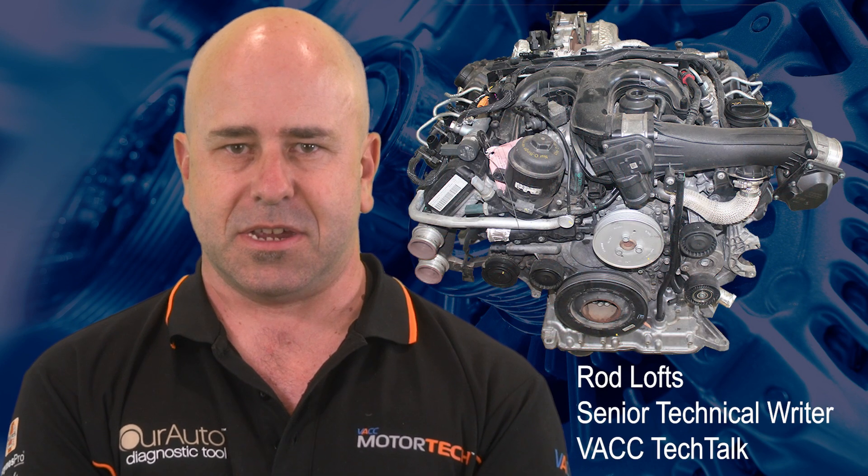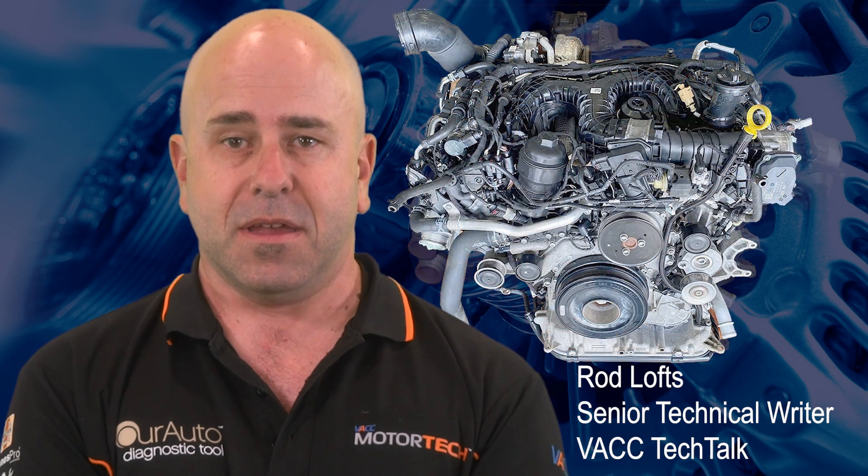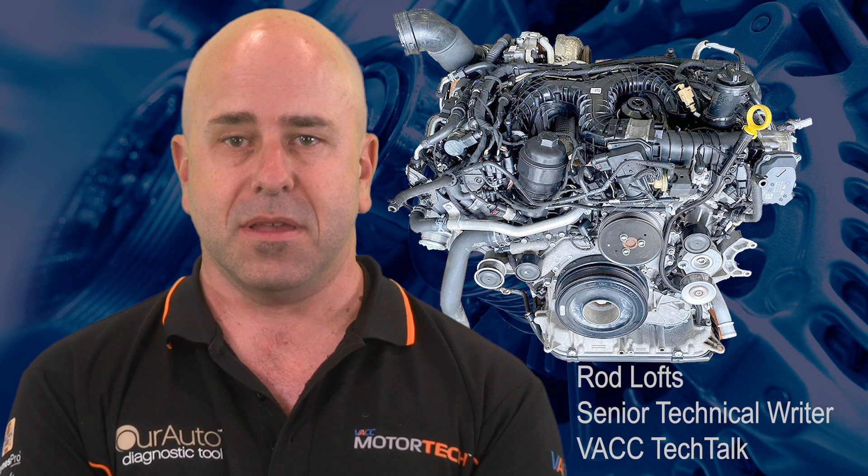Volkswagen and Audi 3L V6 diesel engines, part of the EA897 family, have gone through various upgrades since their initial release in 2004. However, coolant leaks remain a common issue with these engines.